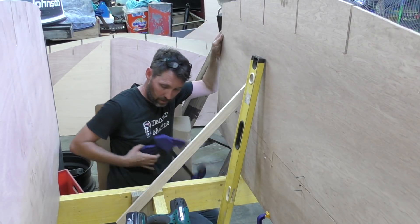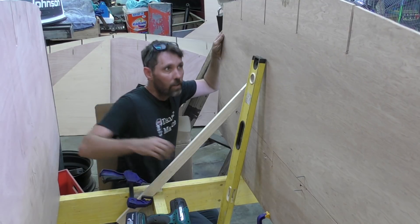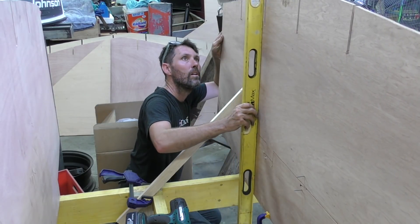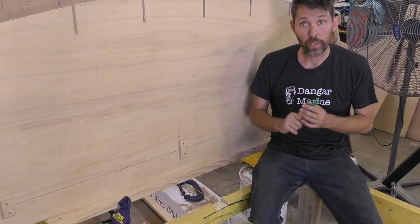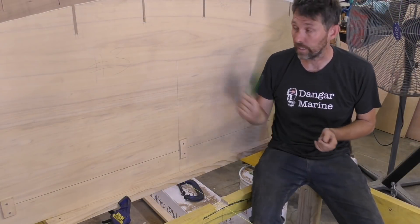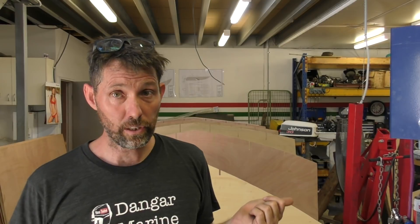I'll get that as close as I can with the spirit level. This is bulkhead number 3 up — big thanks to John Duncan for his donation to pay for this one. Now we're getting to the pointy end. That's all the bulkheads up now. I still need to brace the front one, bulkhead number 1, or Jeremy, as we know it.